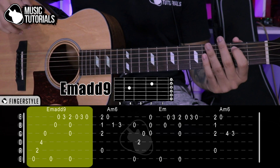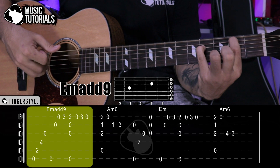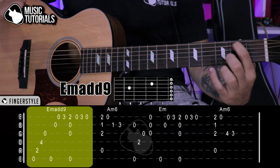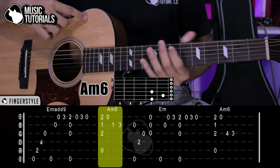That would be the Mi menor section that we start with. Then we move to the La menor 6 position, which you can see in the tablature.